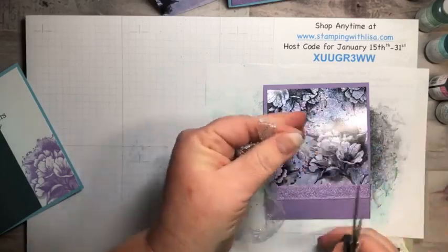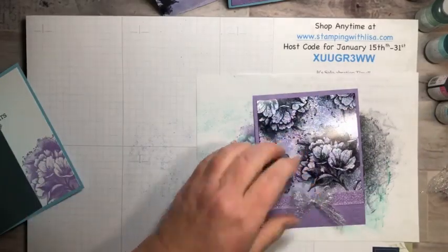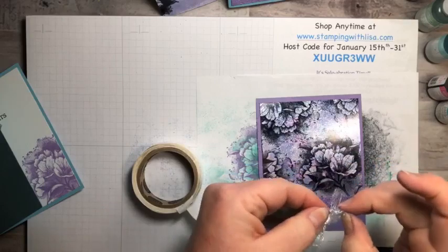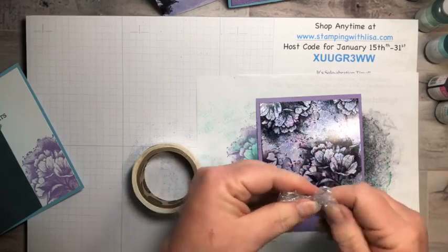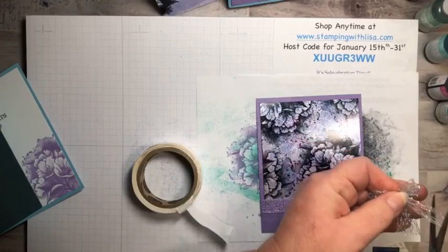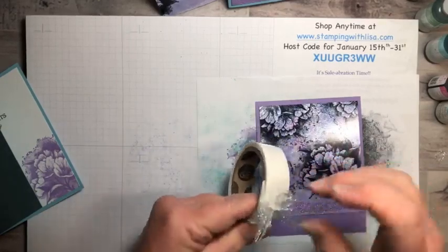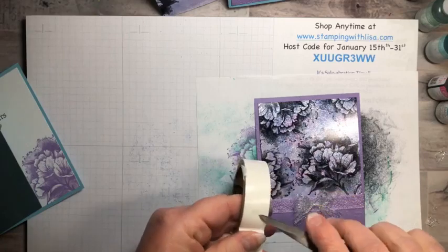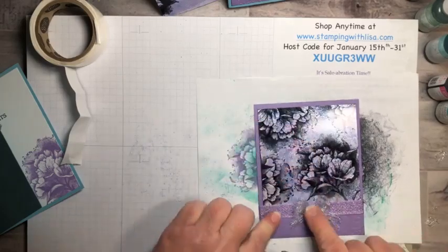Trim the bow ends — it just makes the cutest little bow. Take it and put it on with a glue dot right on your purple card. Then take another glue dot and stick it underneath to hold the ribbon down. So there you go — that's the front. Then turn it over, put green glue all over the Mother of Pearl piece, and press it down.